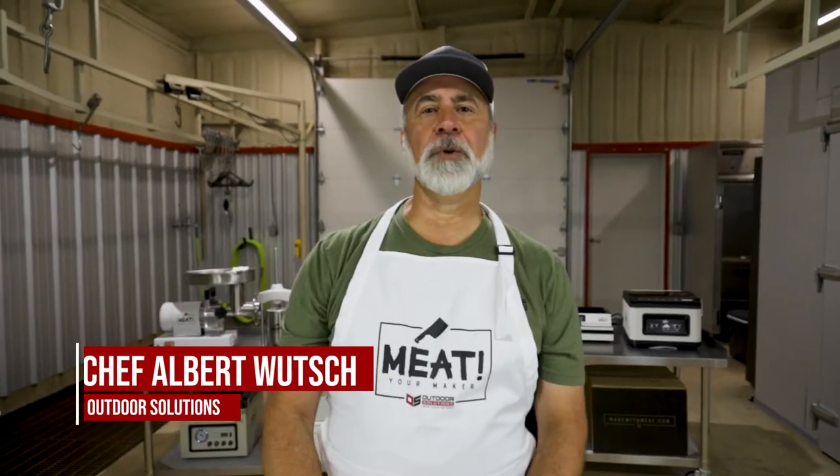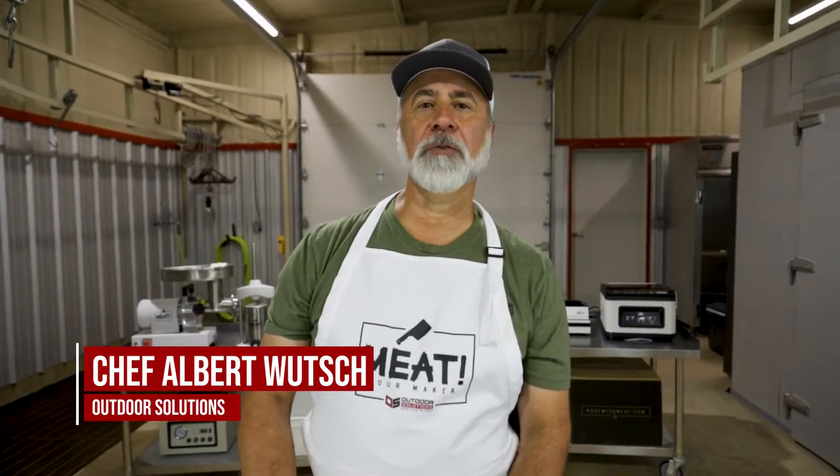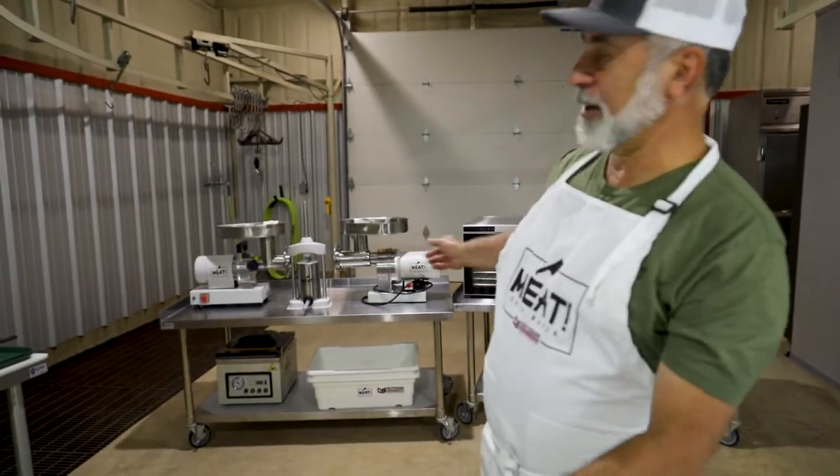Hi, Chef Al here with Outdoor Solutions and from fieldtotable.com. We're at Guitar Ranches in Texas and we're in what I call our meat shed. We've been partnered with Made with Meat since their inception. We utilize their tools and their equipment at our meat shed, our processing facility.